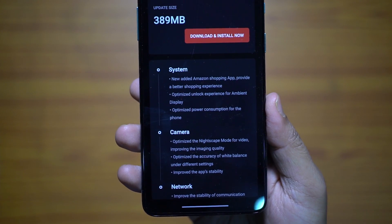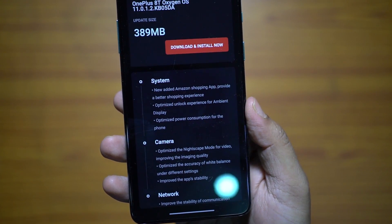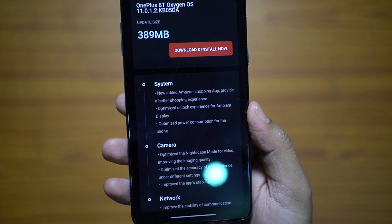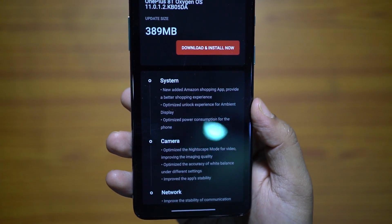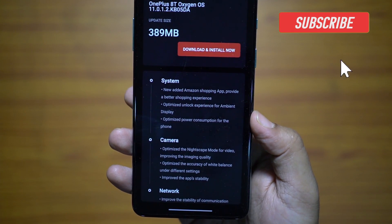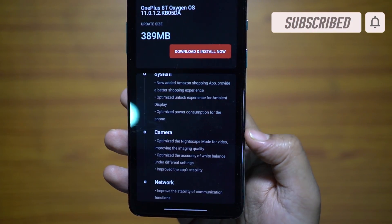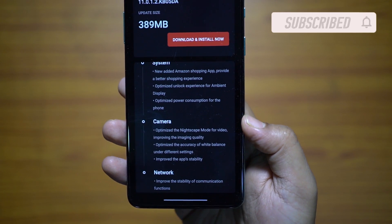These are the upgrades or changes on the system, camera, and network. The first item is of course paid bloatware — you will be getting the Amazon application preloaded. They are also adding the much-liked canvas ambient display, and the power consumption has been optimized. The battery backup is not as good as before on this new 8T.